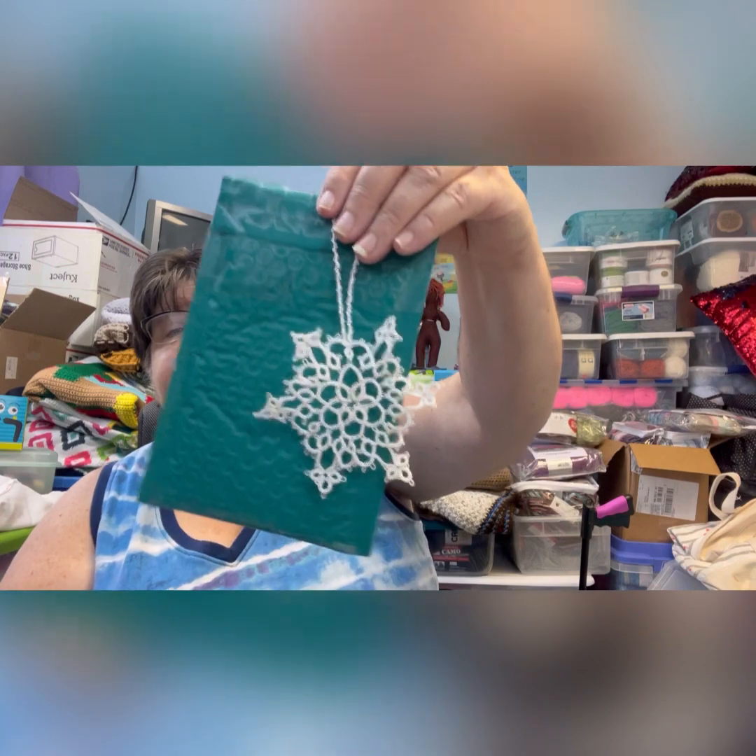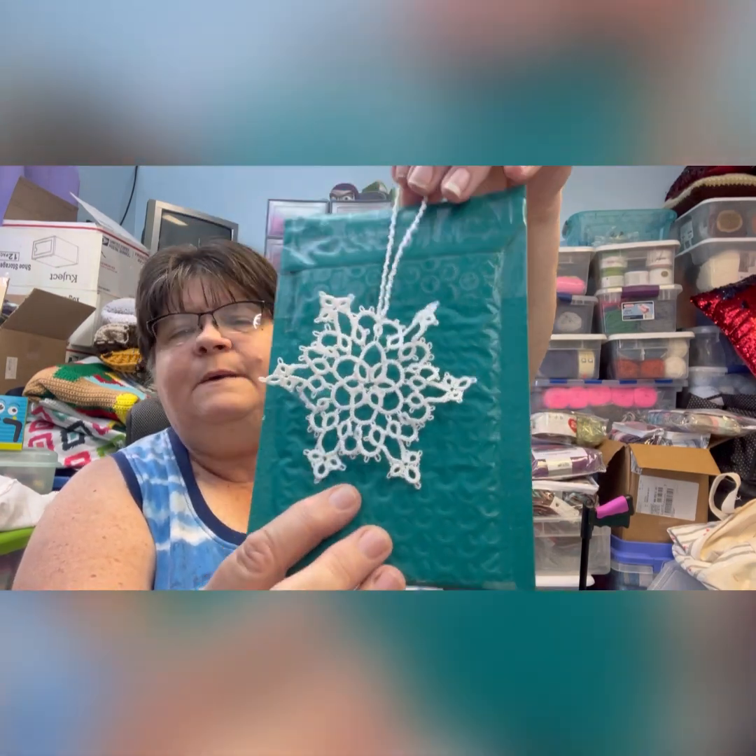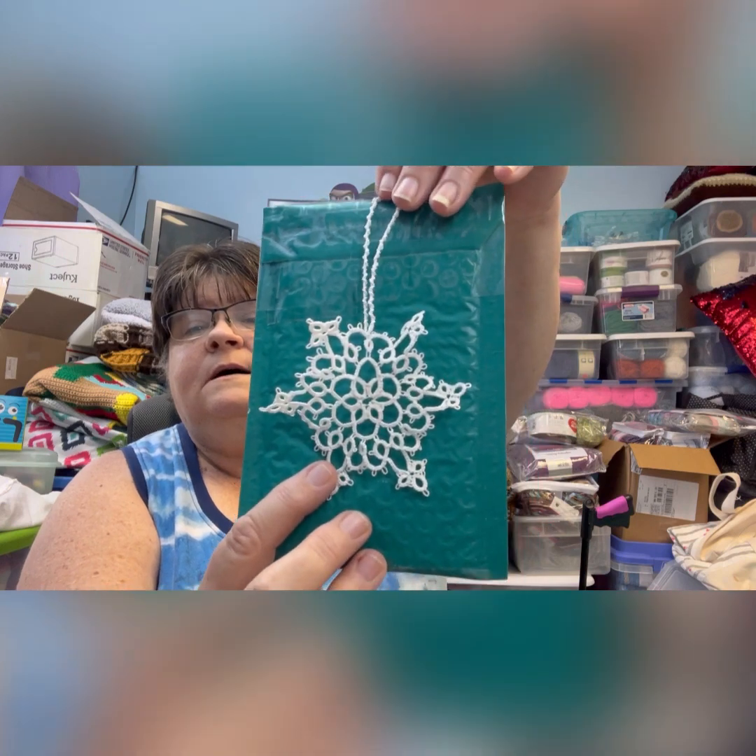I worked on it so I could get it done for this video. I really like this one — it's really easy to make and I think I'm going to make a bunch of these. I'm kind of making them because in December I'm doing a vendor table at a craft event.